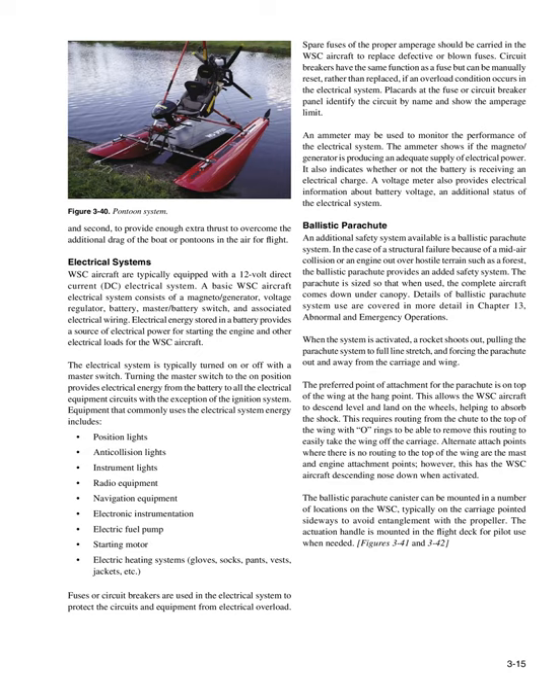Equipment that commonly uses the electrical system includes position lights, anti-collision lights, instrument lights, radio equipment, navigation equipment, electronic instrumentation, electric fuel pump, starting motor, and electric heating systems including gloves, socks, pants, vests, jackets, etc.